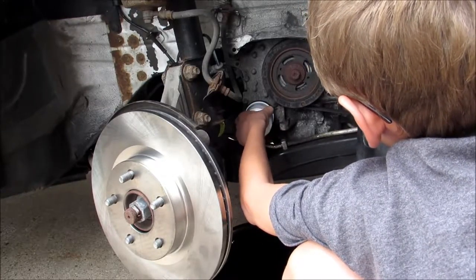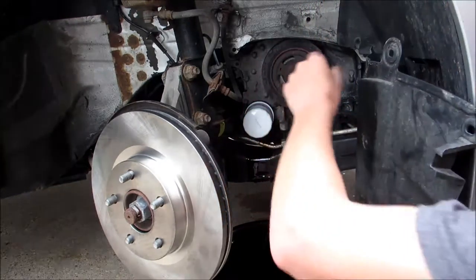When it gets tight, just do it a little more. You don't want to over tighten.